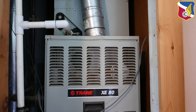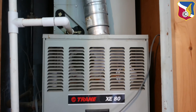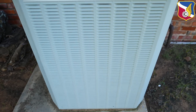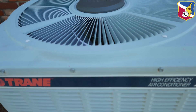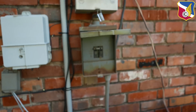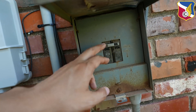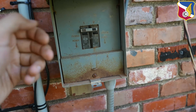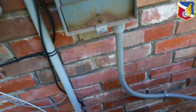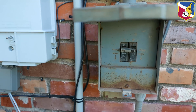You can hear the air handler — the inside unit — it's running, you can hear the blower running. But when you go outside to the condensing unit, all you hear is a hum sound. So first we're going to go to the circuit breaker or quick disconnect — the wire that goes into the condensing unit — and we'll just turn it off for now.